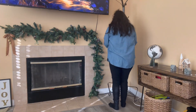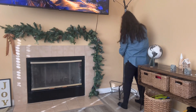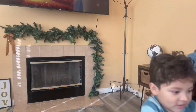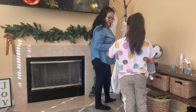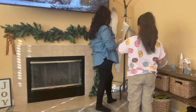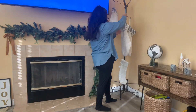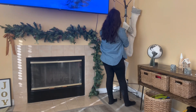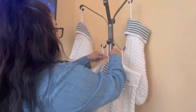This year, instead of hanging the stockings over the fireplace, I decided to do something different. I'm just going to use my coat rack or coat hanger — I thought it would be easy and nice to put the stockings here. They're more secure and I don't have to worry about whether the command hook is going to hold everything. I think it came out really good — I just wanted to do something different.